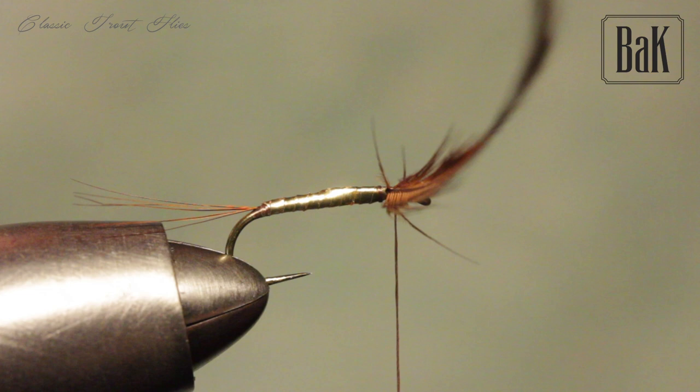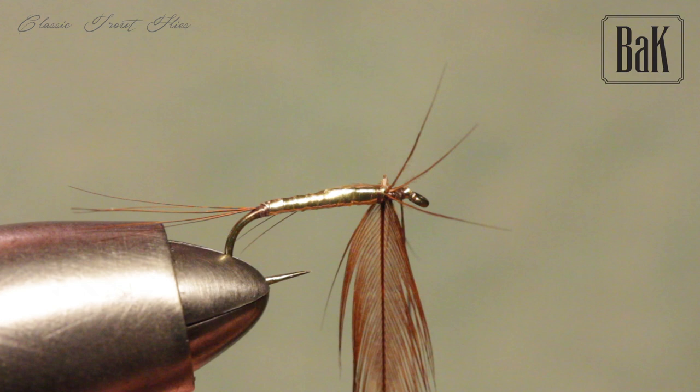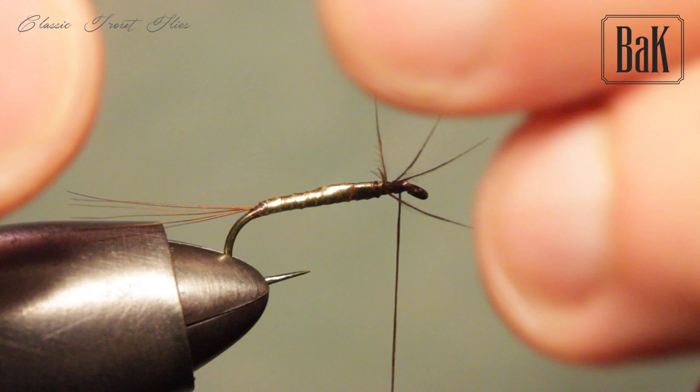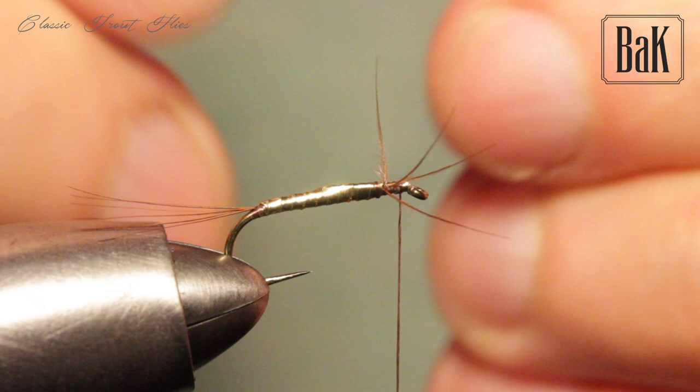Trim, okay, and just wrap your head across. This tinsel is maybe a bit old, so let me tie this in once more — all the tinsel. Okay, it's a bit fragile, let's be careful.